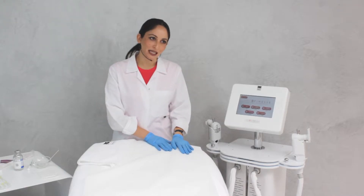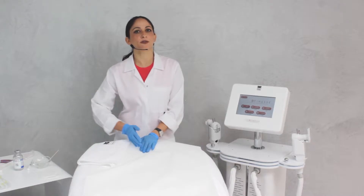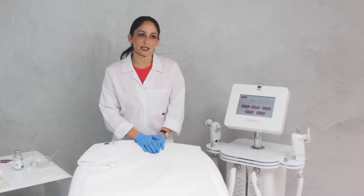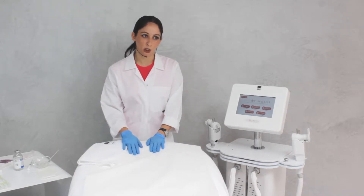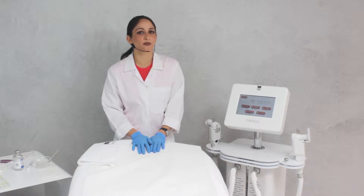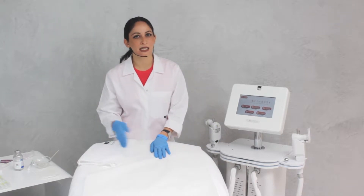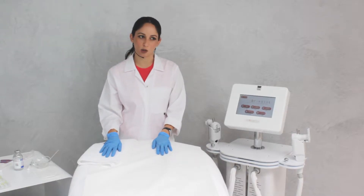We can work at different levels from 1.5 millimeters going deeper, based on the thickness of the skin and on the result we would like to achieve. The functions of the machine range from skin rejuvenation, skin tightening, fat reduction, and hyperhidrosis.